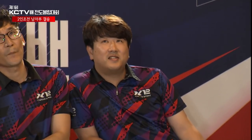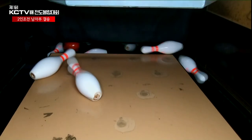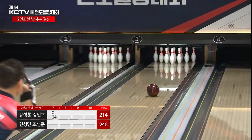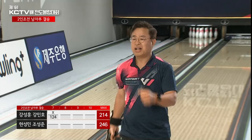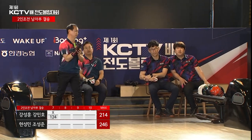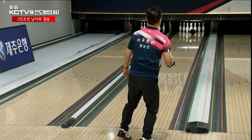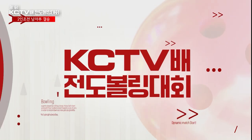스트라이크. 강성훈 선수도 이제 드디어 지난 오픈 프레임들을 스트라이크로 충분히 달랬습니다. 지금 4선수 중에 마지막으로 스트라이크를 기록하는 선수가 됐습니다. 이후로 더 분발하시기를 바랍니다. 현성민 선수 기대됩니다. 좋은데요, 컨디션 잡아가고 있습니다. 현성민 선수 처음 2번 10번 핀을 남기고 지금 2프레임을 스트라이크 연속 기록하고 있습니다. 짧게 휘어들어갔습니다만 이제 적응을 한 것 같습니다. 포켓으로 정확하게 향했습니다.